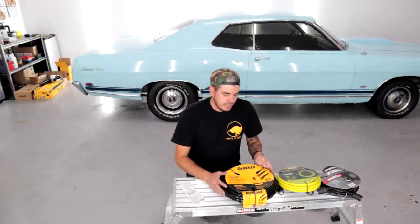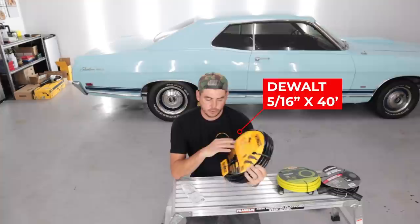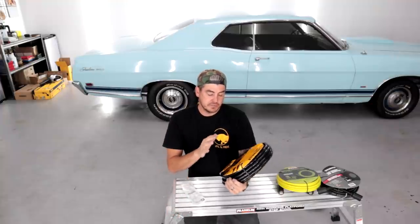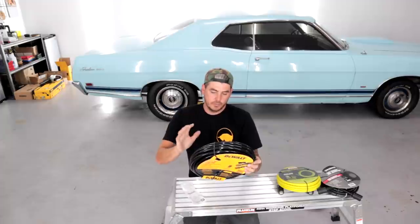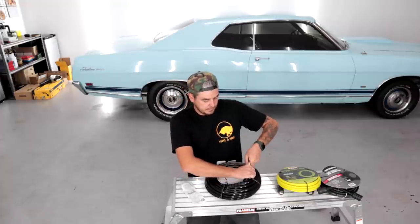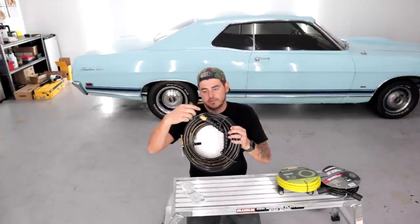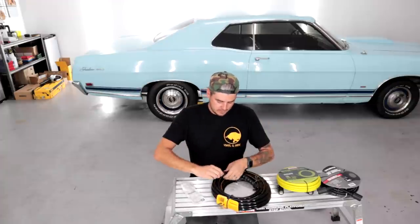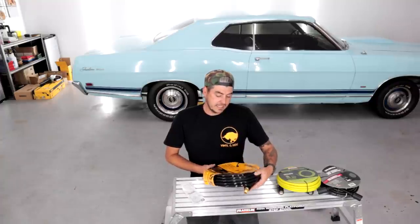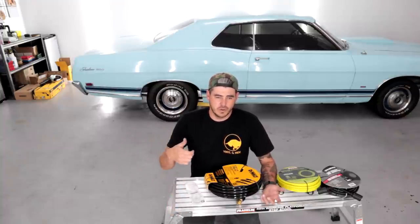Moving on to the next hose — a bit more industrial grade. This is the DeWalt 40-foot hose rated to 3,700 PSI, with a 5/16-inch diameter. It's an M22 by 14mm connection point, and they also include an M22 14 to 15 adapter — same as the last one, both male ends, so it doesn't really help. I suppose if you have another hose with an M22 by 15, that would work, but not ideal.